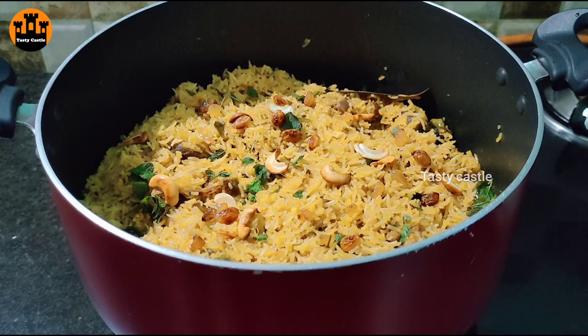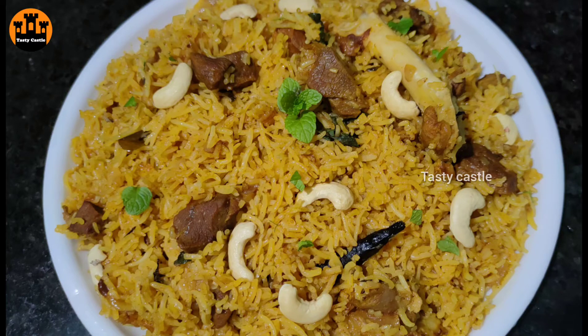We are going to serve the pulao now. If you like this recipe, please like and share. If you want more recipes, please subscribe. Thanks for watching!